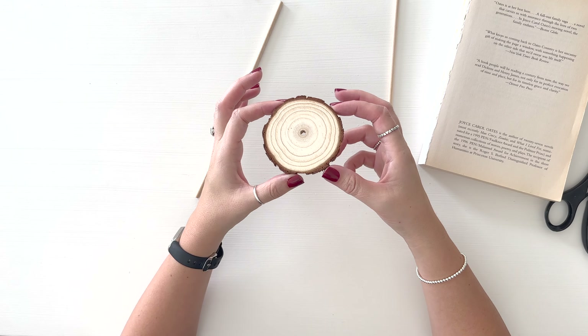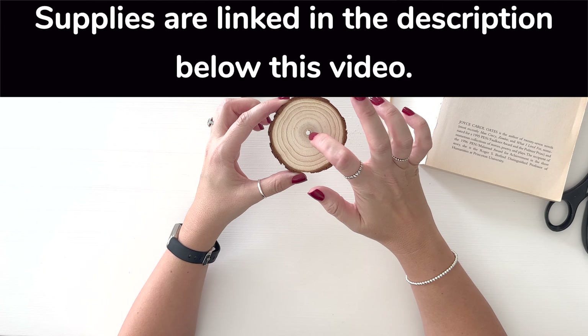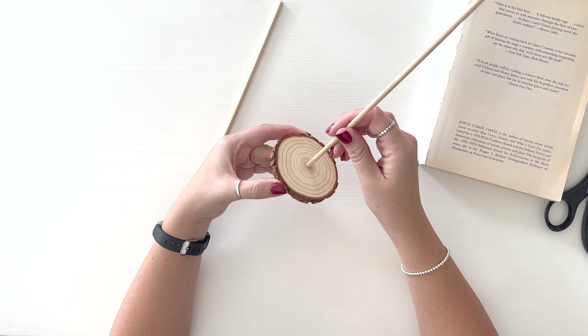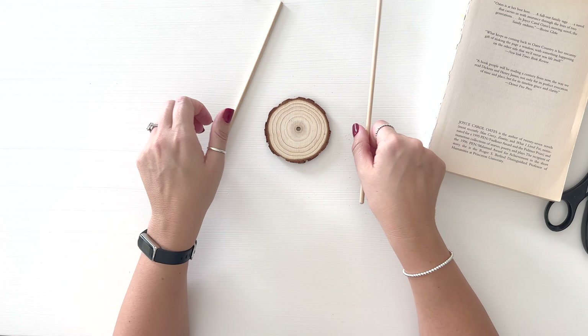I bought a whole stack of these wood slices. They were really cheap on Amazon — I'll link them as well. I went ahead and drilled a hole in the center. You don't have to; you could just hot glue it right on there or use wood glue. But it was super easy to drill a hole right through it, so that's what I'll be using.